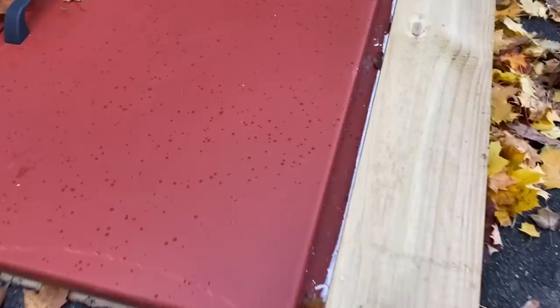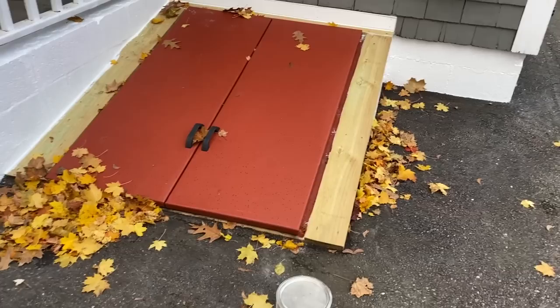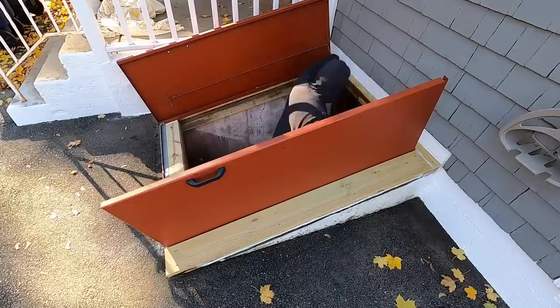But guess what — it's starting to rain. This thing is fighting me so much. I'm going to have to do that tomorrow because I don't want this stuff running down into the driveway. So until tomorrow.